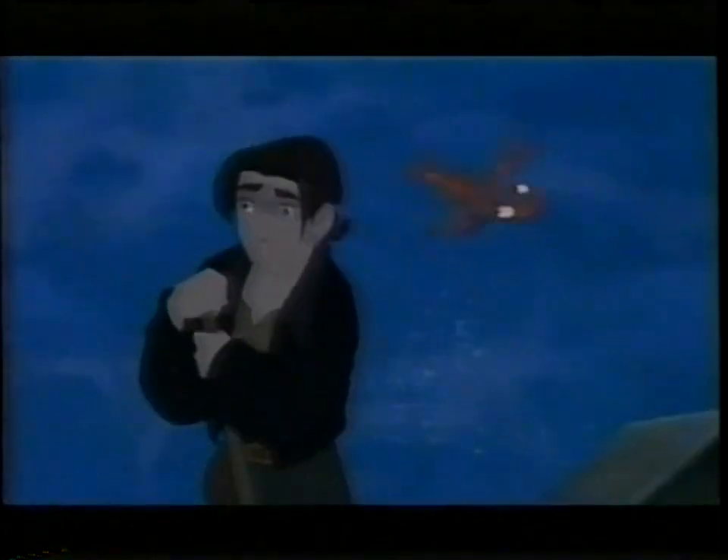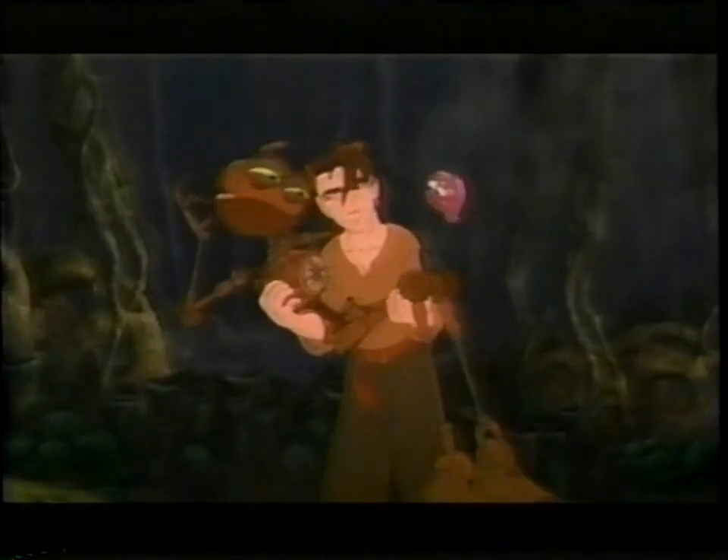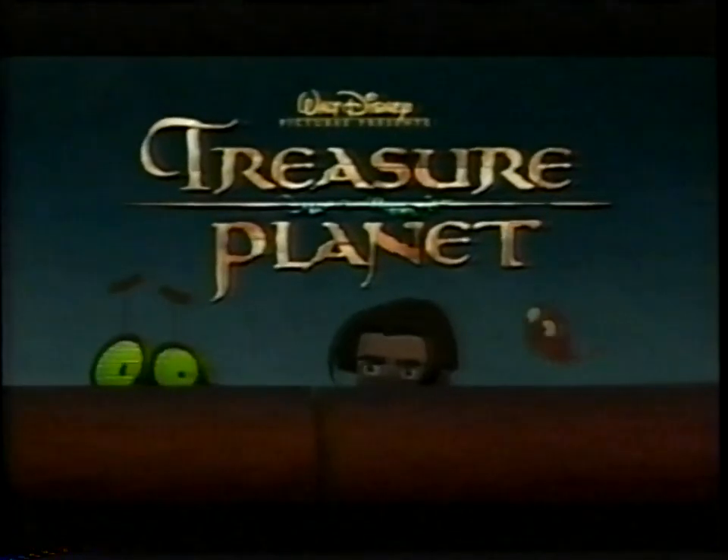Jim Hawkins. We are so out of here. I've lost my mind. And what is that thing? A board. On November 27th, three unlikely heroes are taking on one big, bad, mean... Cyborg. Oh, mama. From Disney comes a gripping new adventure. Disney's Treasure Planet.